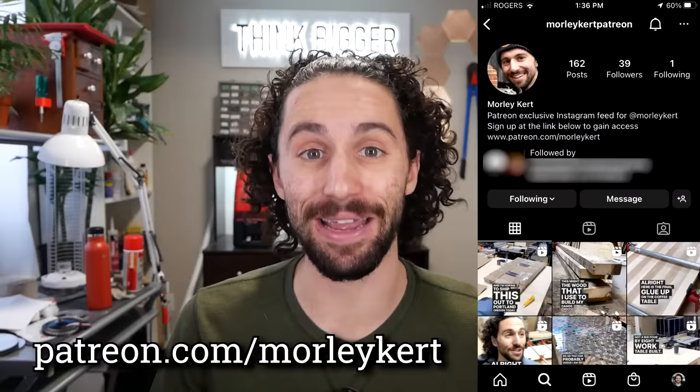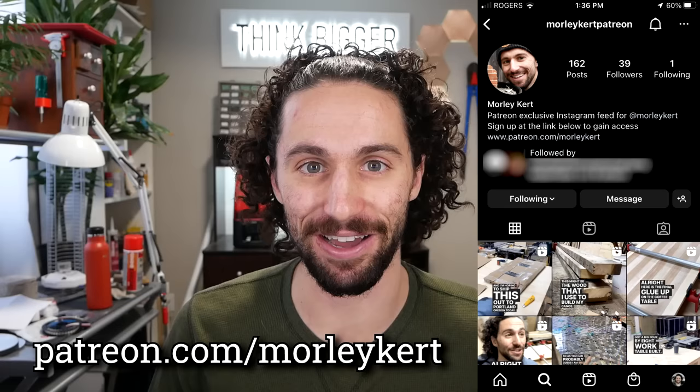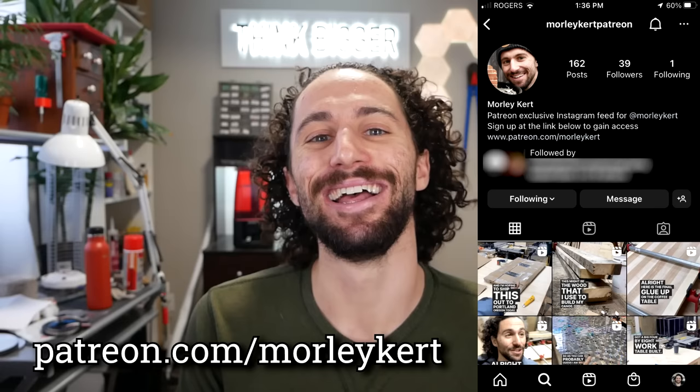If you'd like to see what I'm up to behind the scenes, you can gain exclusive access to my behind-the-scenes Instagram page by supporting this channel on Patreon. A special shout out to my top patron — my mom, Kathy Kurt. Thanks mom, I love you. Thank you so much for watching and I'll see you in the next video.